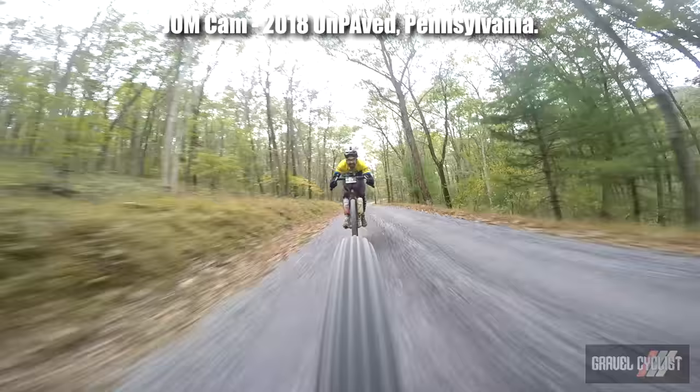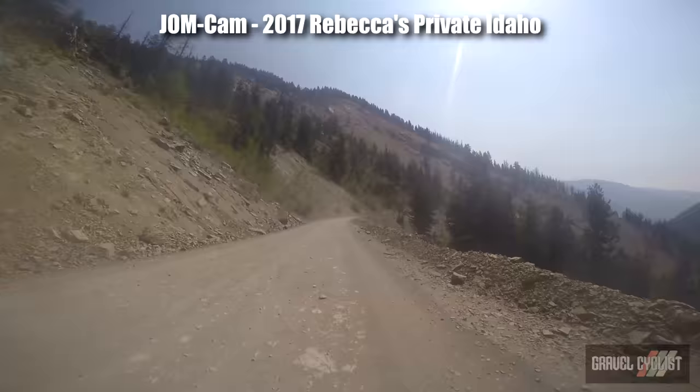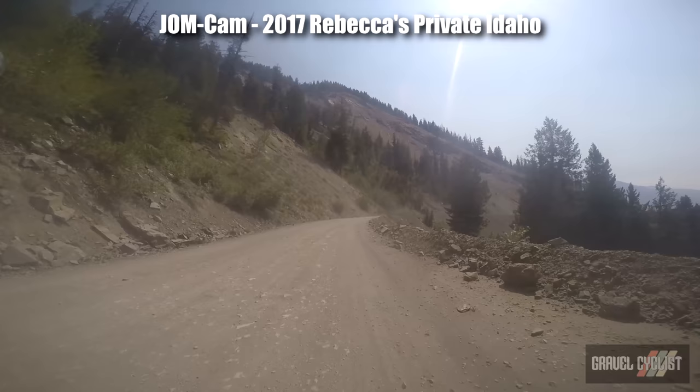Remember, cycling and the related activity of descending can be a risky business. What follows in this video are tips — you and you alone are responsible for your actions. Use good judgment, wear a helmet, ride within your limits, and be safe.